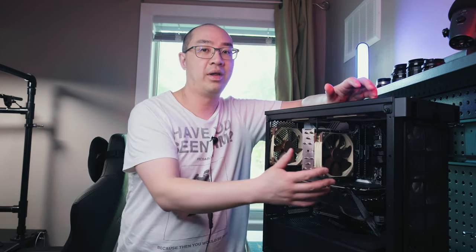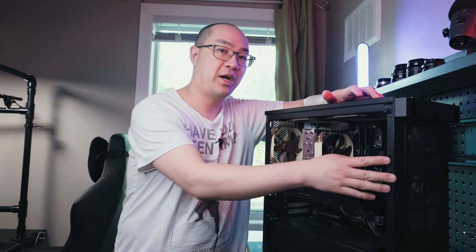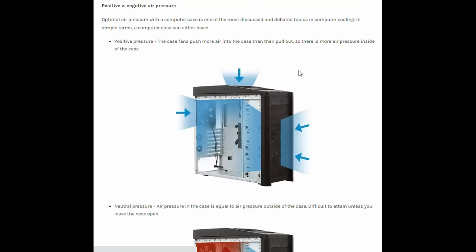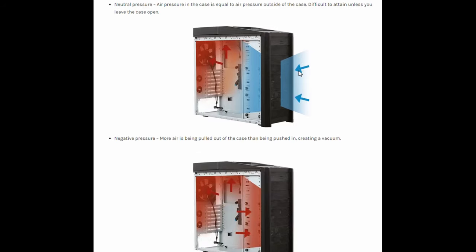The first thing I want to address is that a lot of people told me I had a positive flow desktop, and the answer is they're incorrect. I actually have a negative flow desktop. A positive flow desktop setup means you have more air coming in than going out. In this case, I only have two fans blowing air in at the front intake, and then three fans exhausting air out — here, here, and here at the back. So that actually creates a negative flow desktop. I'm going to reference an article from Newegg that I was using as a reference point, and they do a really good job explaining the difference between positive and negative flow.